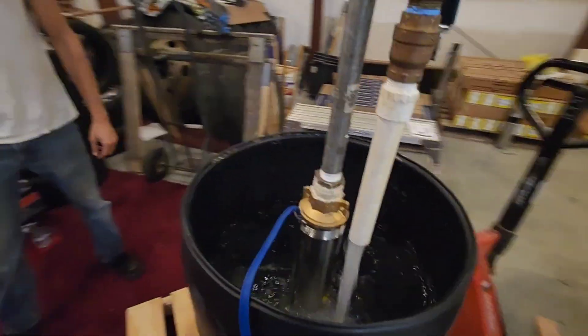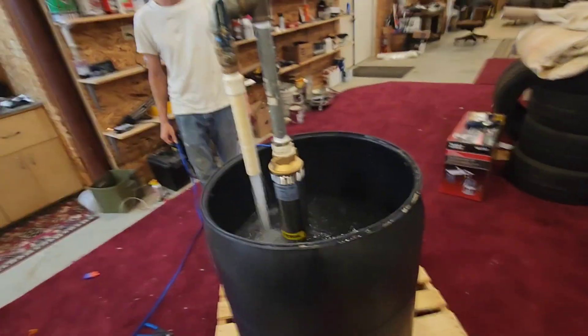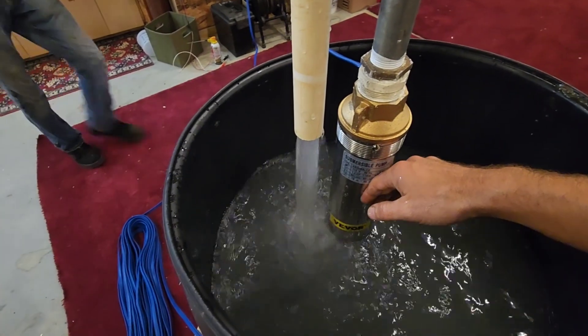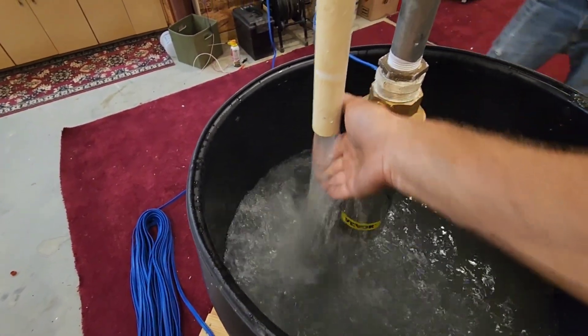That is definitely a 24-gallon-a-minute well pump right there. That is definitely a good, good flow — that's pretty impressive. It does a really good job. And it's very quiet.